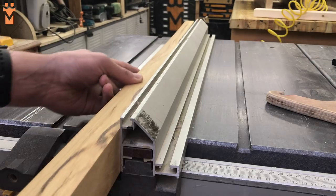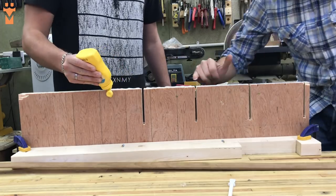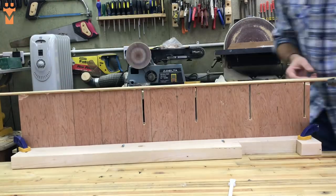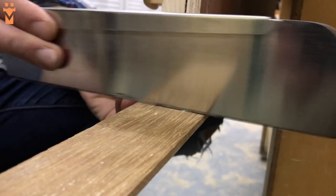We used the table saw to rip down strips of the same hardwood to edge band the entire piece. We used the same technique of wood glue and pins to attach this all the way around, then with our Japanese pull saw we trimmed all of the excess flush.